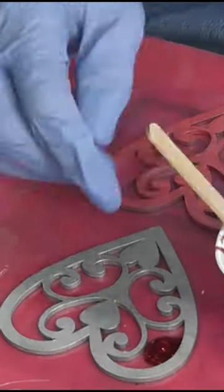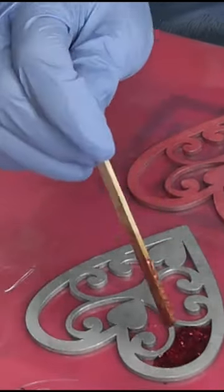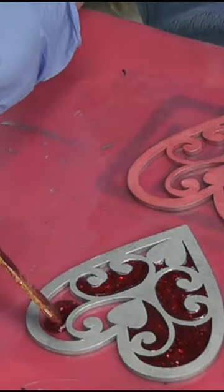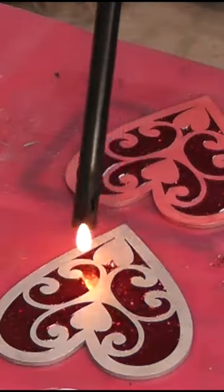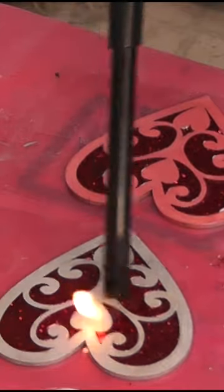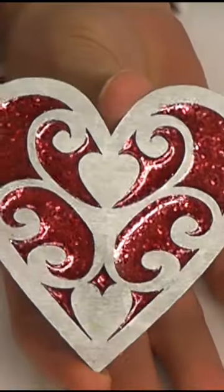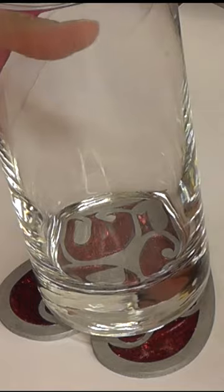It takes a little time, but it is totally worth it. And if you drip any on the wood, just wipe it off before it cures. I used a lighter to pop all of the bubbles, and I moved quick, because obviously it's wood. And then I removed the packing tape off of the back.